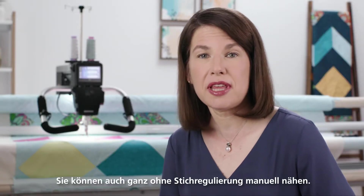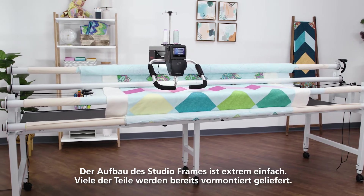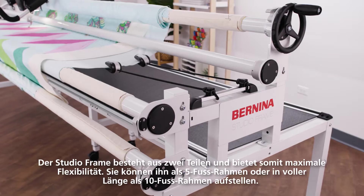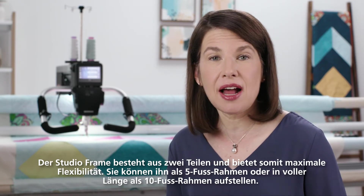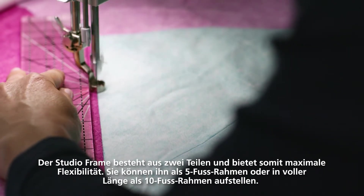You can also stitch without regulation manually. The setup of the Studio Frame is extremely simple — many of the parts come pre-assembled. It only took about two hours from start to finish with a little help from my daughter. The Studio Frame is made up of two sections which give you maximum flexibility because you can set it up as a 5-foot frame or at its full 10-foot length.